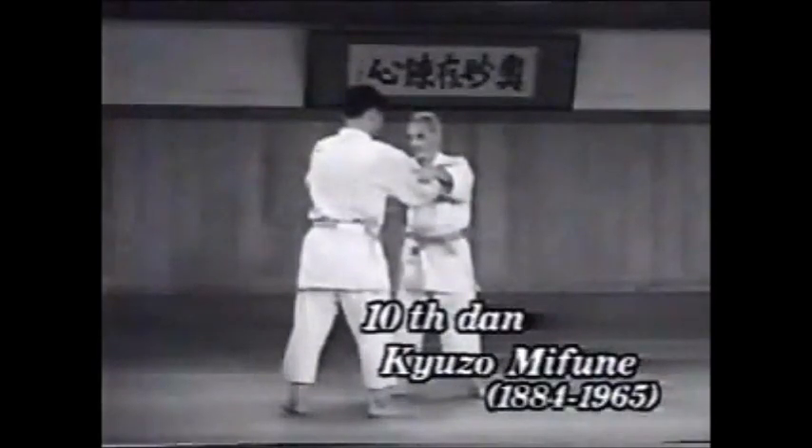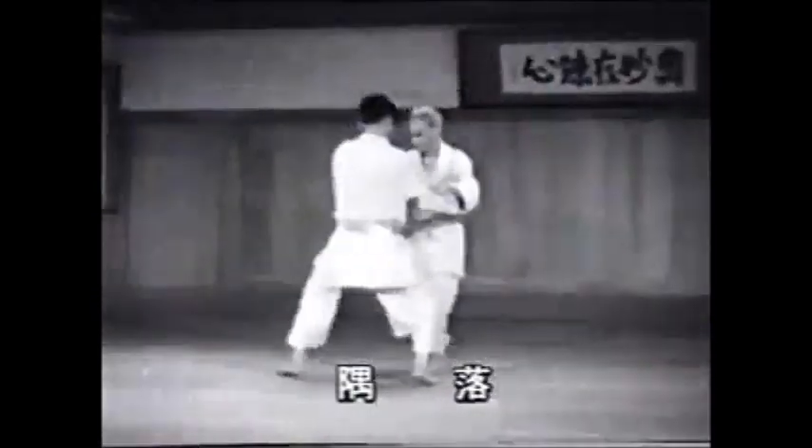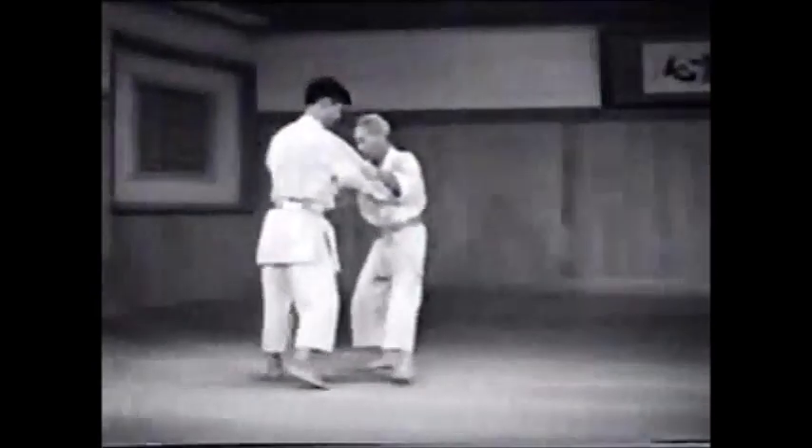Sumiyotoshi was one of the favorite techniques of Kyuzo Mifune, the 10th Dan. Pay close attention to the principle of the technique, where you force your opponent's left foot to come forward and throw him down in a backward direction.